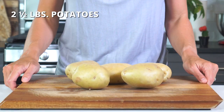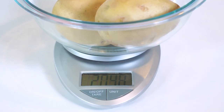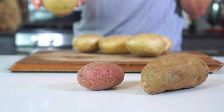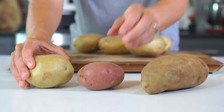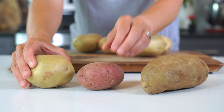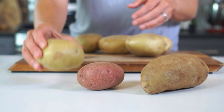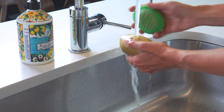We'll first start with two and a half pounds of potatoes. You want as close to this amount as possible, so make sure you weigh them out before cooking. A waxy potato variety such as Yukon Gold or red potatoes will give you the creamiest texture, but russet potatoes can be used if that's what you have available.